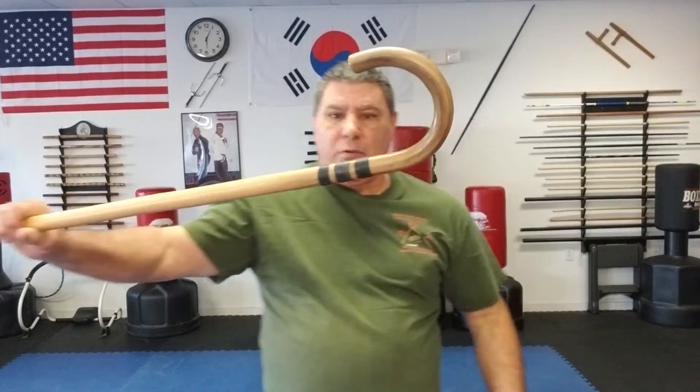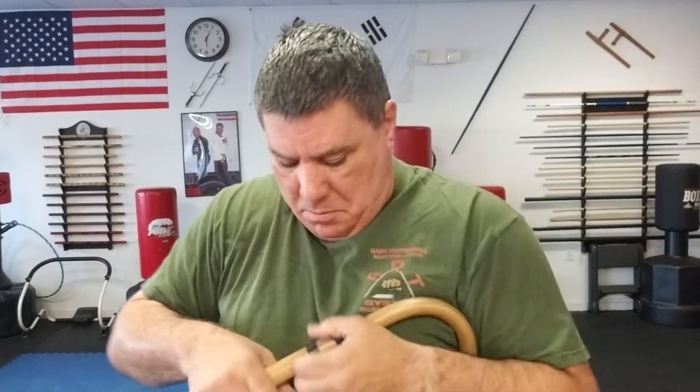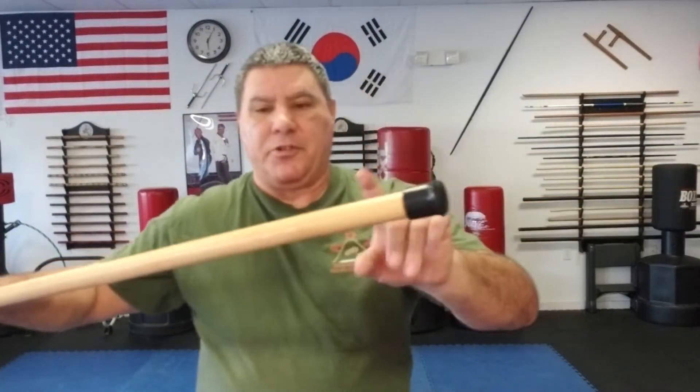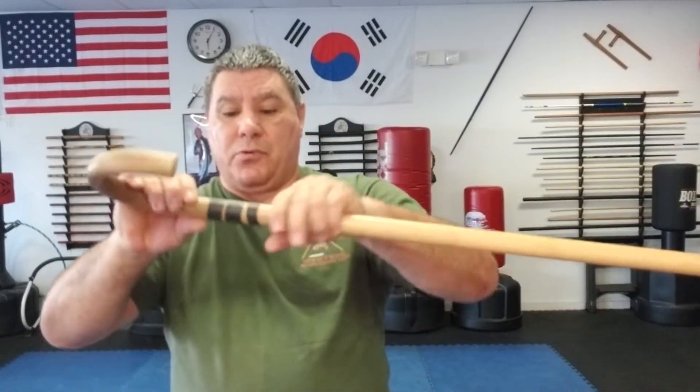They almost look like electrical tape but they're rubber — they're not going to come apart like tape would and they're not going to move or roll down. They're going to fit perfectly where your fingers go because you adjust them yourself. You have a wider grip? Space them wide. Smaller hand? Bring them close. It's entirely up to you. You can make as many as you want — five fingers, six, seven, eight bands, whatever. You can also put them lower on the cane depending on how you hold it.